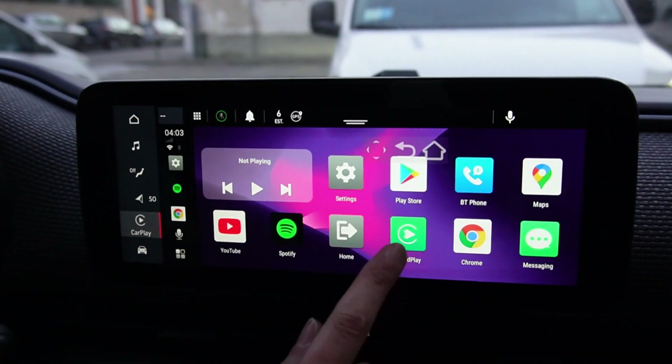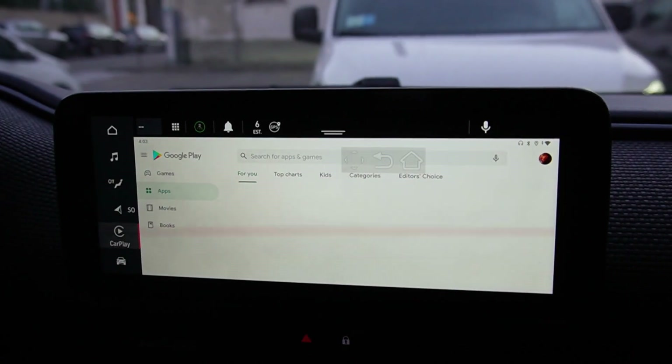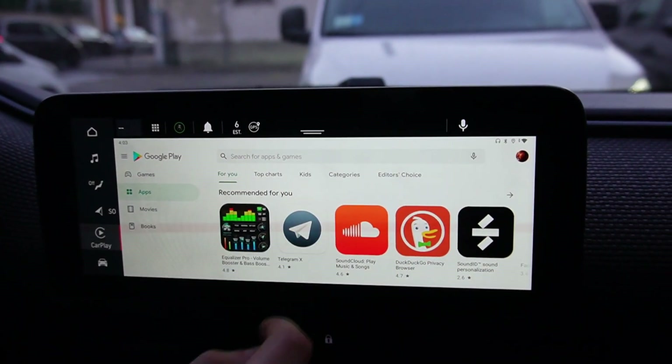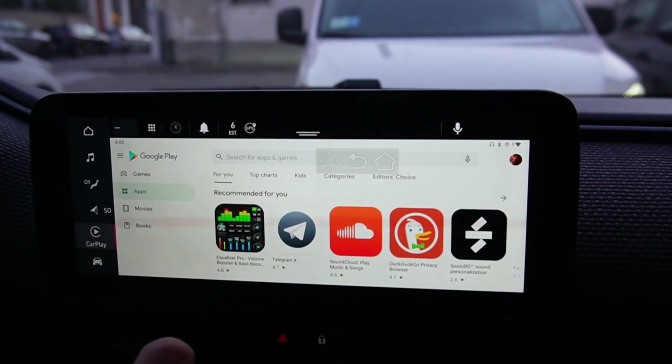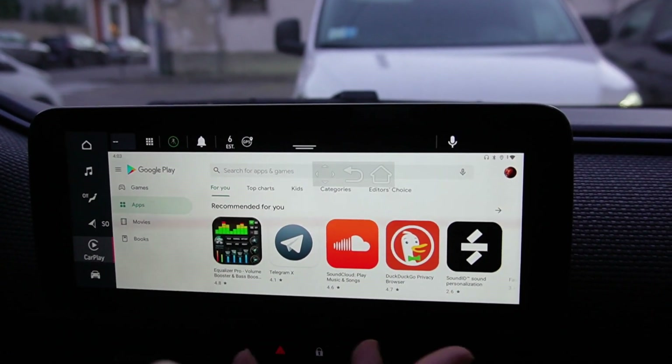Of course, you can install all the apps you want. Just go to the Play Store and search for apps and games and install them on your device, such as a new browser or any app.